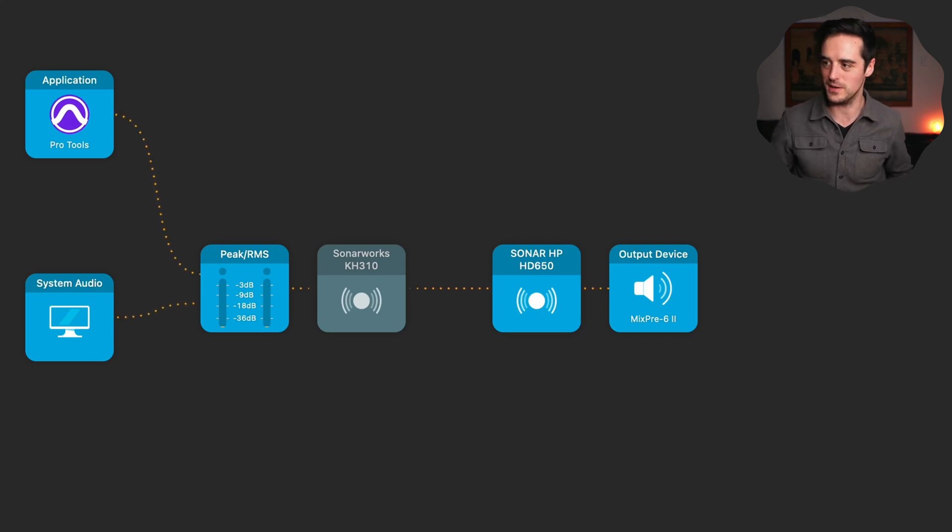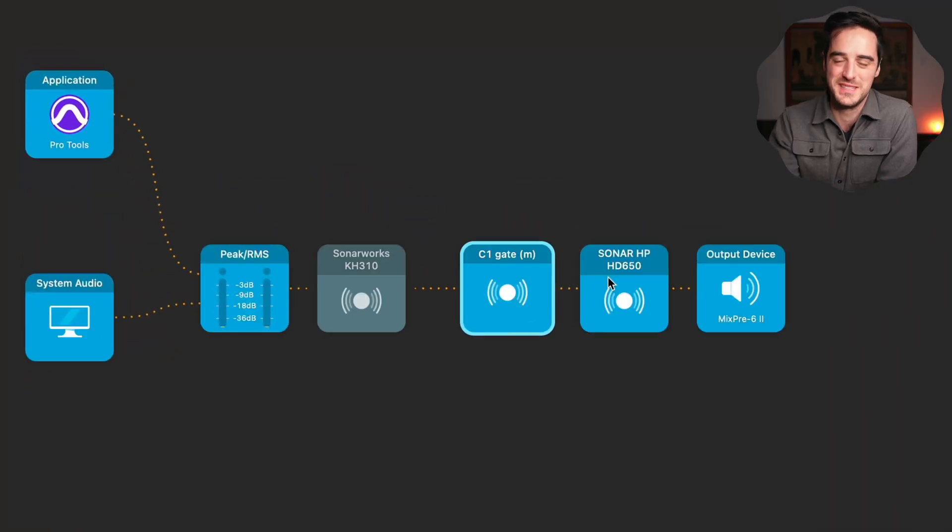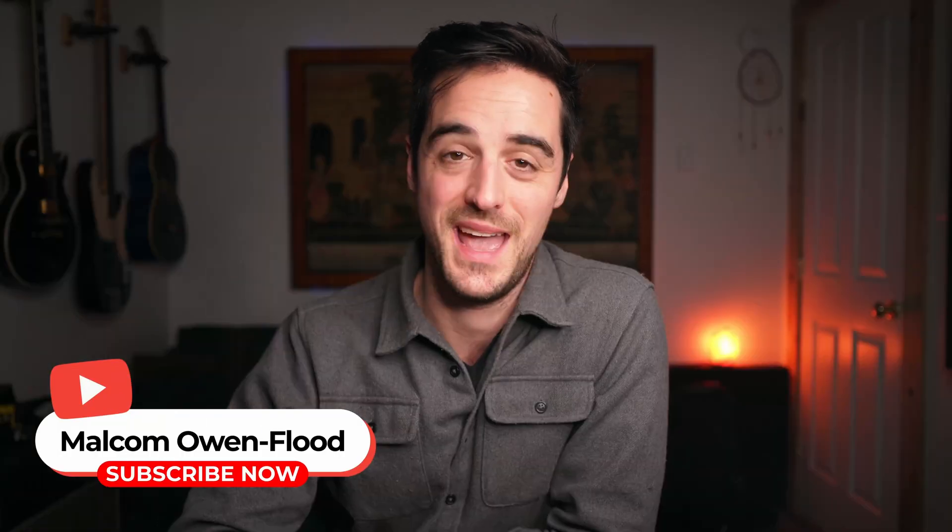If you want to get creative with Audio Hijack, you can throw EQs or compressors into the chain and hear how that affects a song you're listening to on Spotify — you could essentially attempt mastering a Led Zeppelin song, or analyze it with an analyzer to see how the EQ curve of their low end is shaped. It's a powerful tool. But first and foremost, this is about fixing Sonarworks and making it run stably without the risk of screwing up your session. Just grab Audio Hijack, make a chain like this, and insert the plugin there — you'll thank me later.